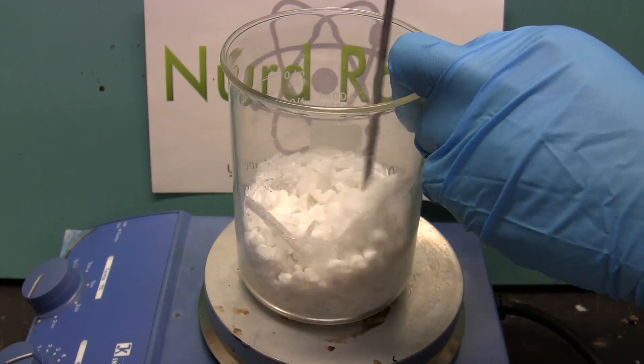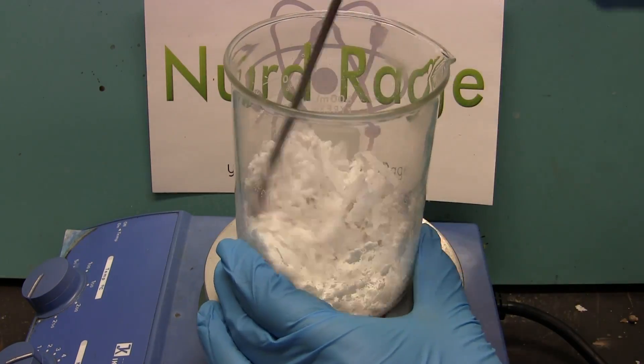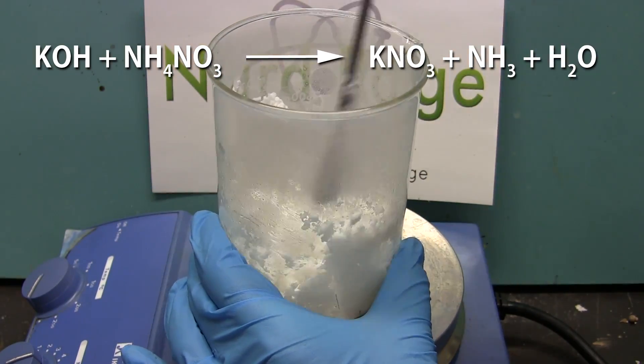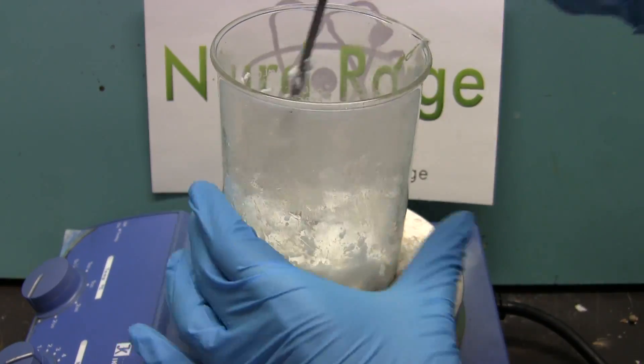Now just keep stirring it up. It'll take a few minutes but ammonia should start being emitted as well as heat. You'll even see steam rising out of the mixture. What's happening is the potassium hydroxide is reacting with the ammonium nitrate to produce potassium nitrate, ammonia, and water. Keep stirring until the mixture liquefies into a slurry.